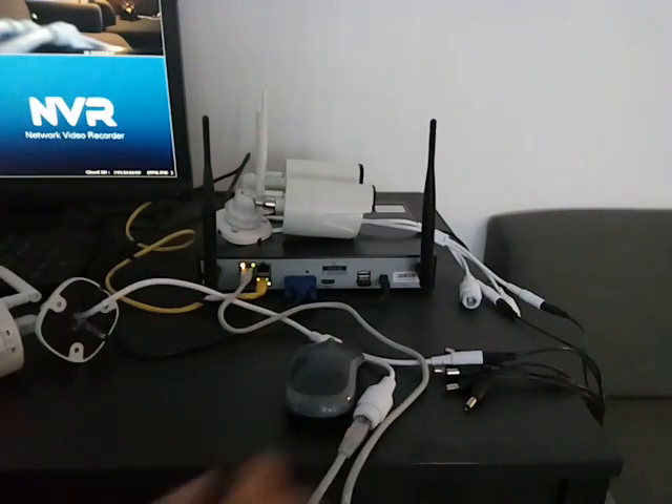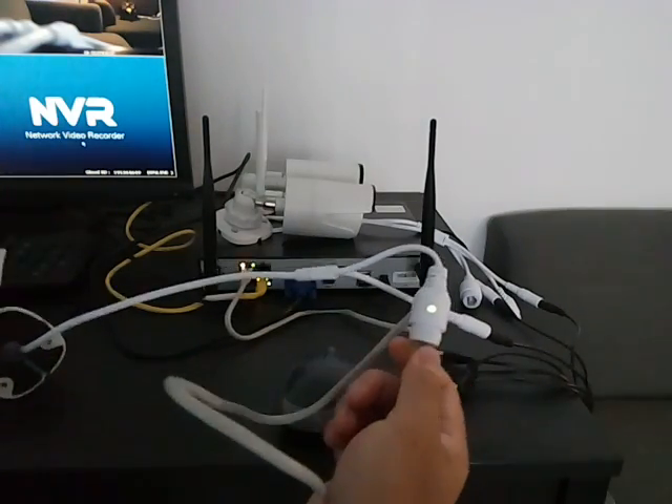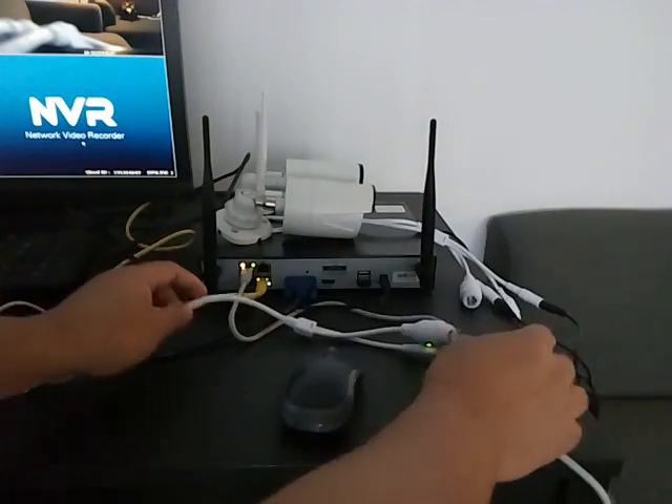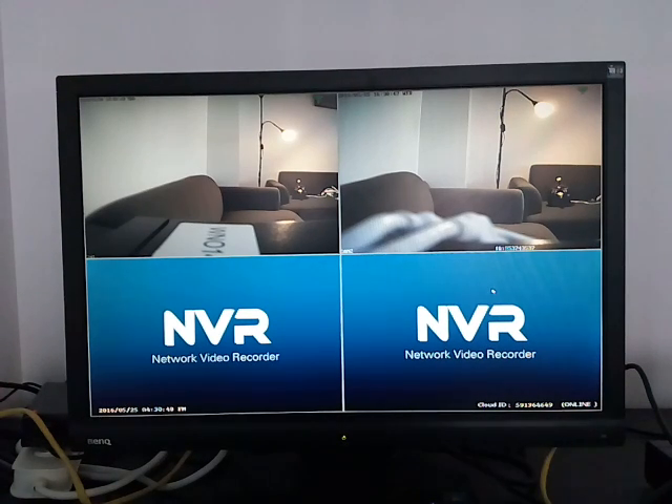When the connection is good, you should see the RJ45 port light up on the NVR, and also the red light on the camera side. After the camera is hooked to the NVR, you can now go back to the NVR's menu.